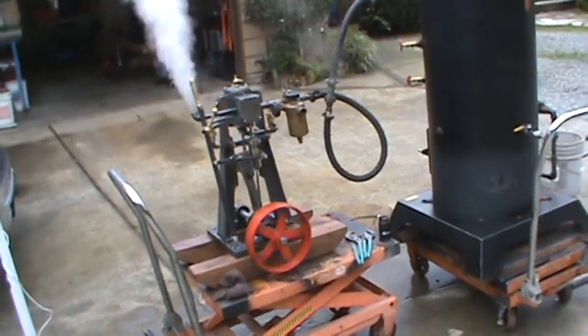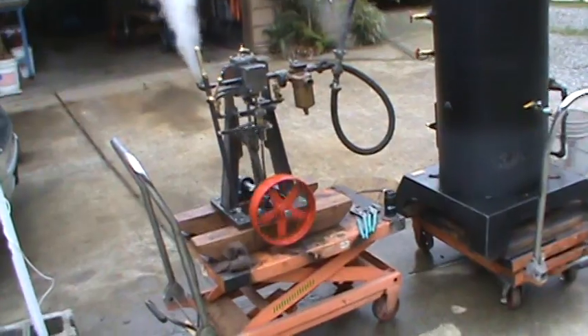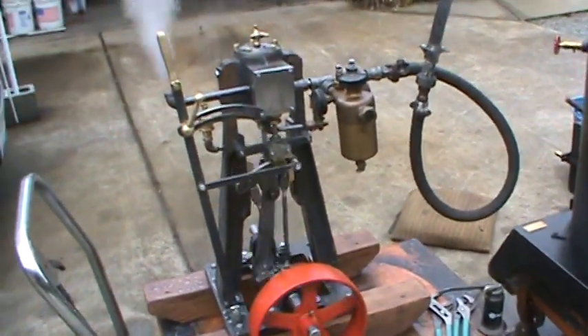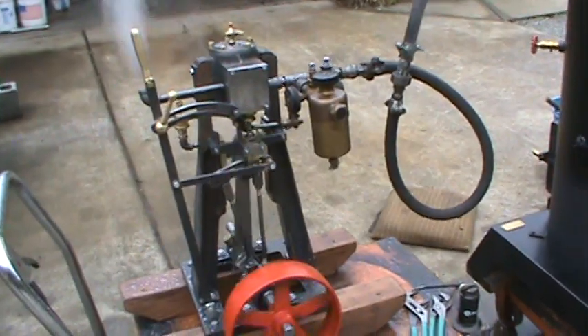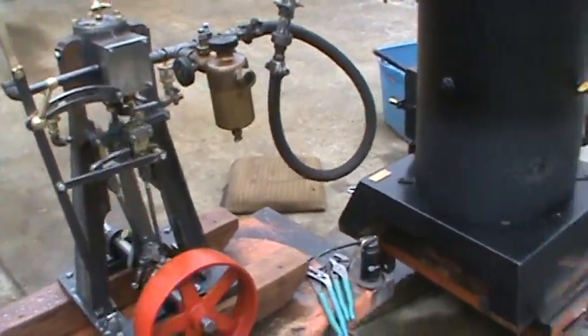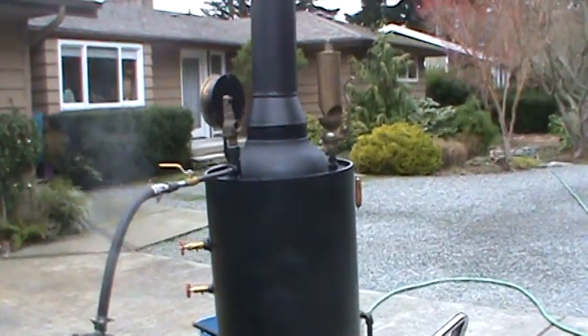Here's my fourth antique steam engine. It's about three or four horsepower with one boiler pressure. I'm just using one of my 20-inch oilers for it.